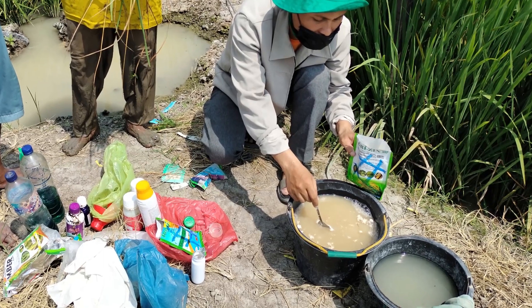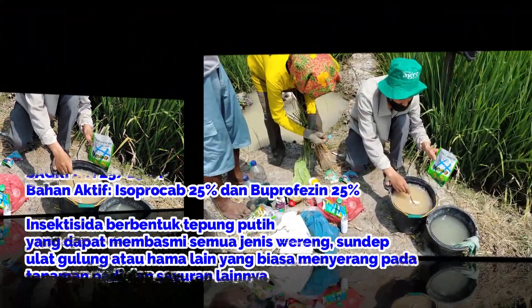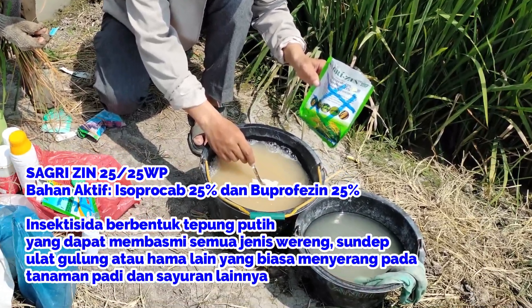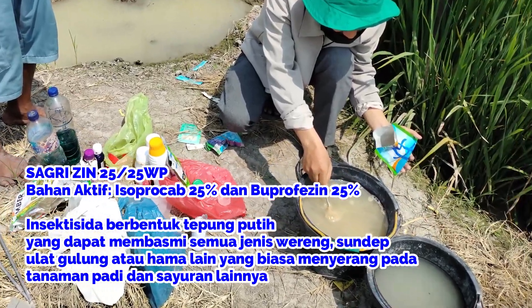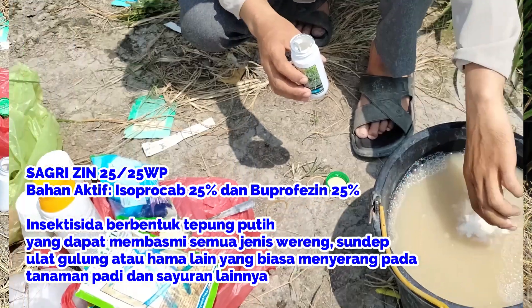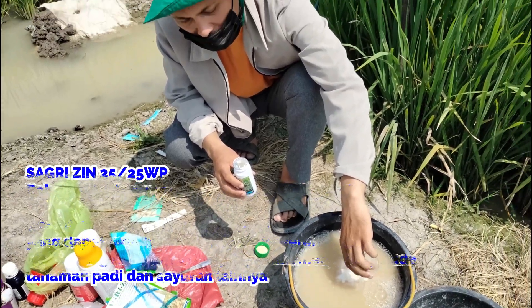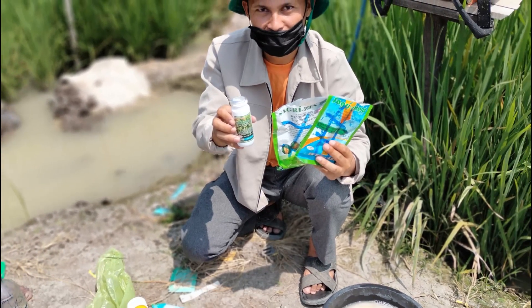Sagrijin 25x25 WP, dengan bahan aktif ganda yang dimiliki, yaitu Isoprocarb 25% plus Buprofezin 25%. Dengan jenis produk insektisida racun kontak dan lambung. Organisme sasaran atau hamanya yaitu wereng batang coklat, dengan ring kestabilan pH 4-7.